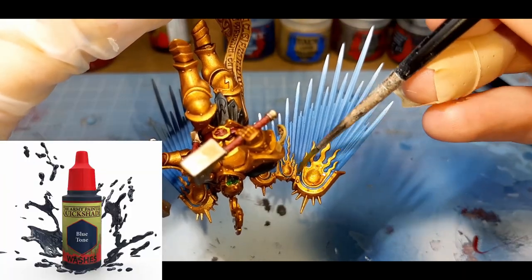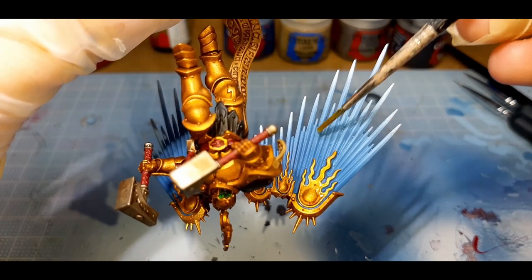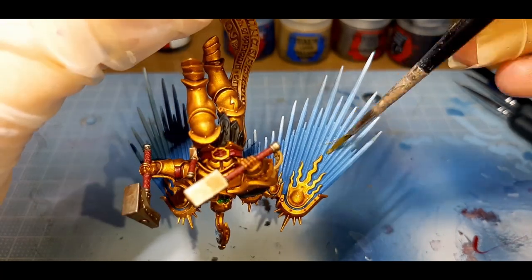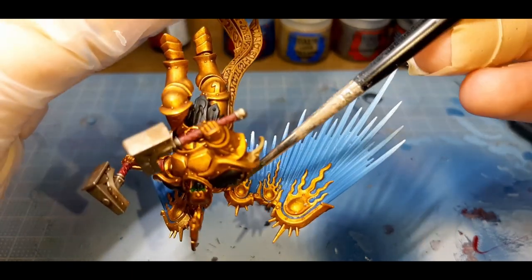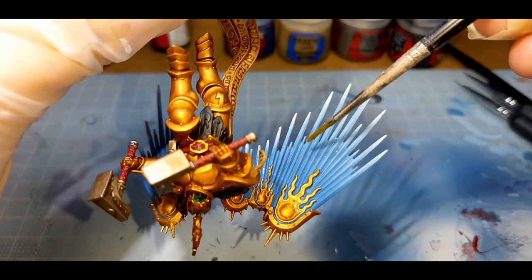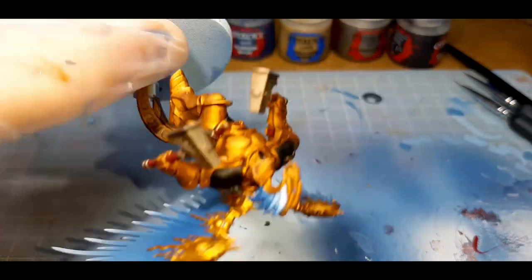To blend in the wings and headdress a little bit better, I've gone to Blue Tone from the Army Painter. This is about a 20-80 mix of Blue Tone to water, and I've given the wings and headdress a coat of this color, let it dry, and then applied a second coat. I went really light with the Blue Tone, as it's better to go light and add more than to go too dark and ruin it.